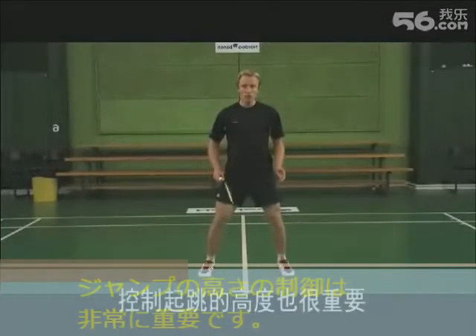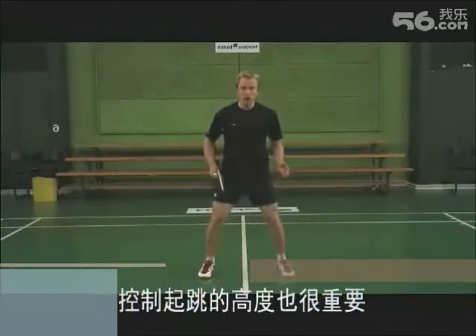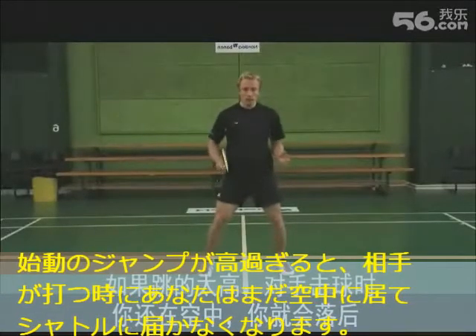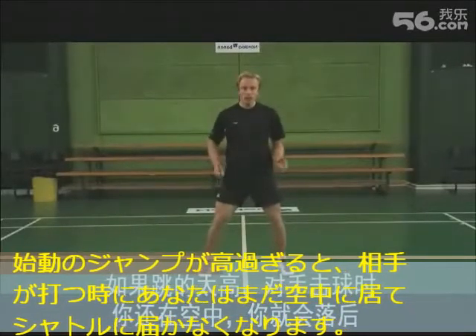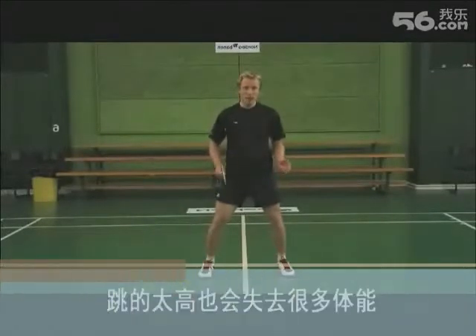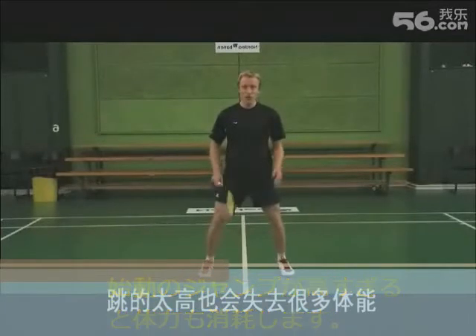Also it's important to control the height of your jump. If you jump too high, you will be in the air while your opponent hits the shuttle and you will end up reaching the shuttle late. Having a preload jump that is too high would also cost you a lot of energy.